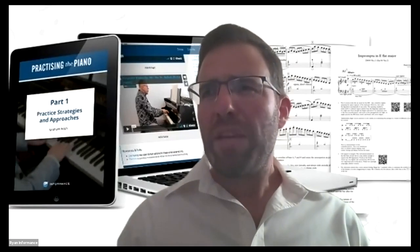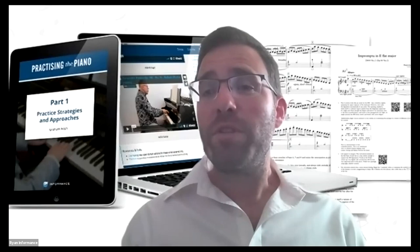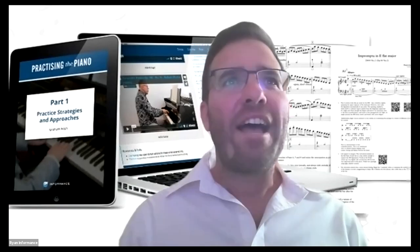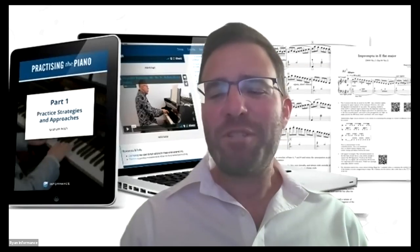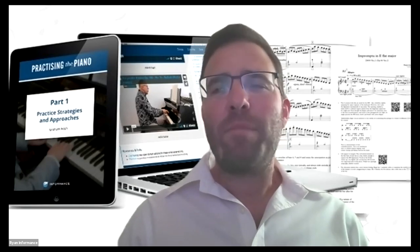I'm Ryan Morrison, publisher at Informants, and I'm really delighted to have Penelope Roscoe with me today to discuss a project we've been working on together. Penelope is a pianist and professor of piano pedagogy at Trinity Laban in London.